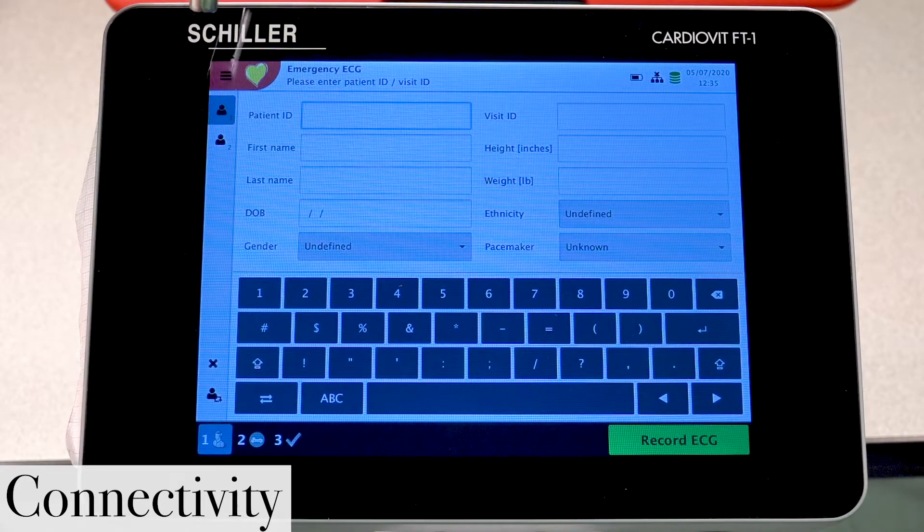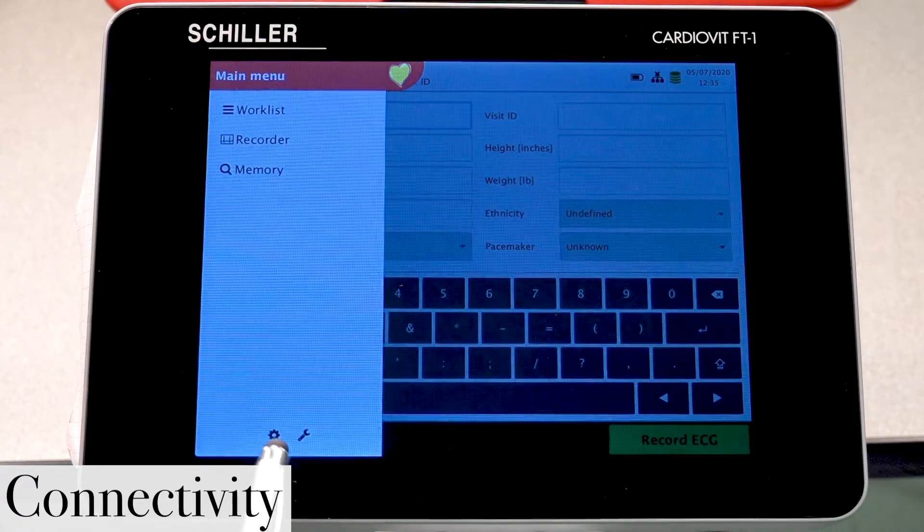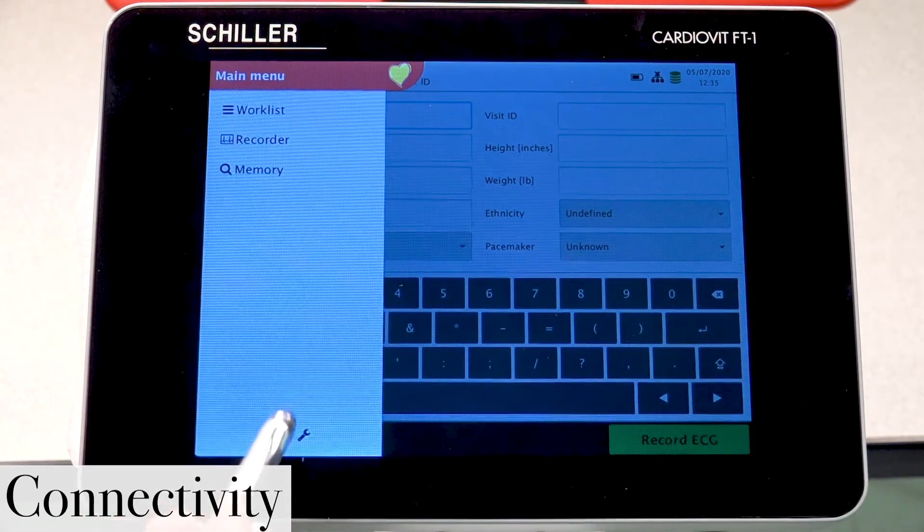Let's go ahead and access those by selecting or pressing on the main menu icon located at the top left corner. Toward the bottom there's a little gear symbol on the left side, so let's go ahead and press on that.